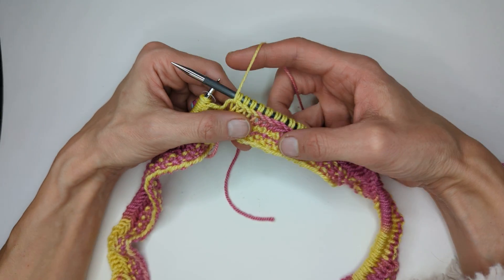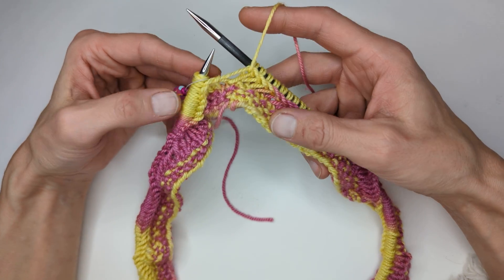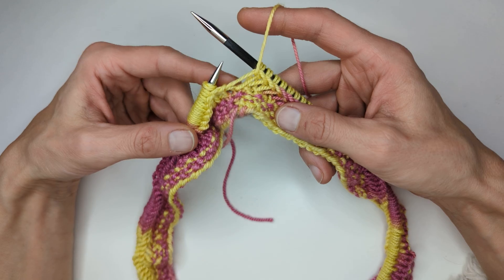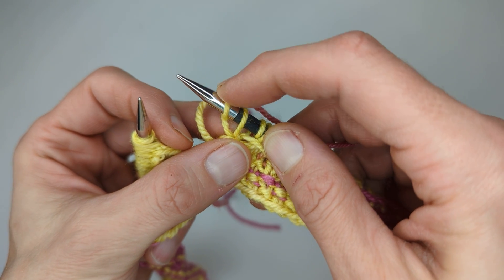Hello, it's Rebecca from Wild West Dye and I've just completed round one of the Criss Cross Cow. I've got the stitch marker here. I'm going to take the stitch marker off, move my yarn into the back first, and then we're going to slip the yarn over.